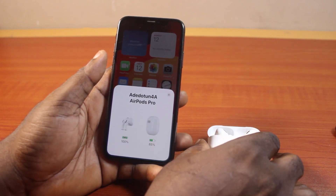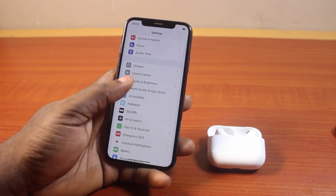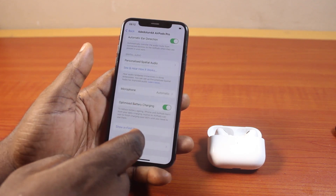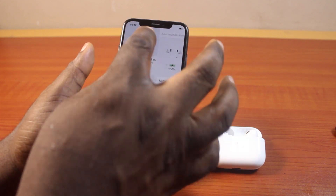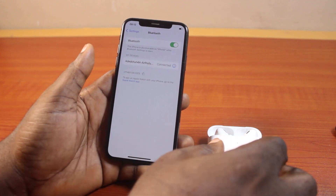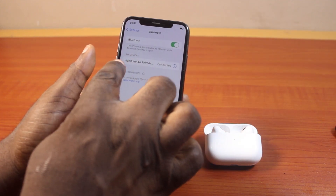Then go ahead and close your AirPods Pro. Then go to your iPhone XS settings. On the settings page, you should see the name of your AirPods Pro. Now scroll down and locate Bluetooth. On the Bluetooth page, you're going to see that your AirPods Pro and your iPhone XS are both connected together.